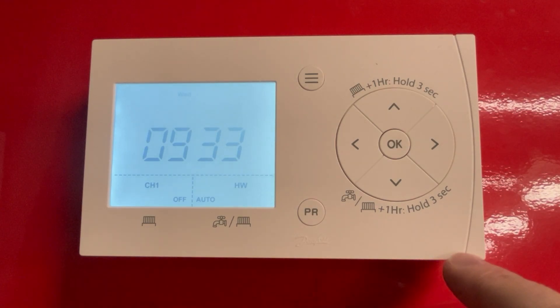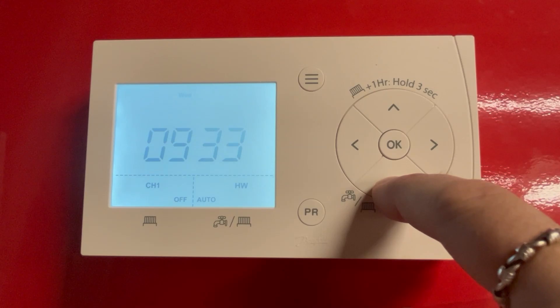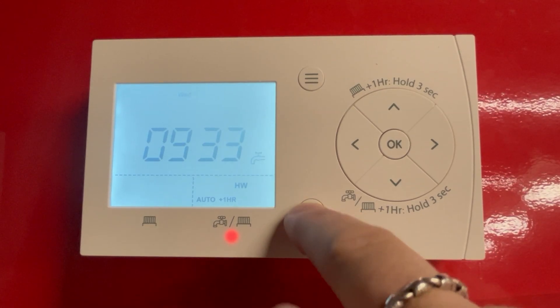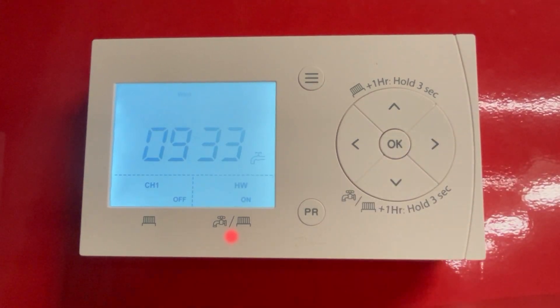If using the FP720, this is exactly the same but using the bottom button. The tap symbol is shown as it is set up for hot water. Press the PR button to change the modes of the hot water in the same way. Thank you.